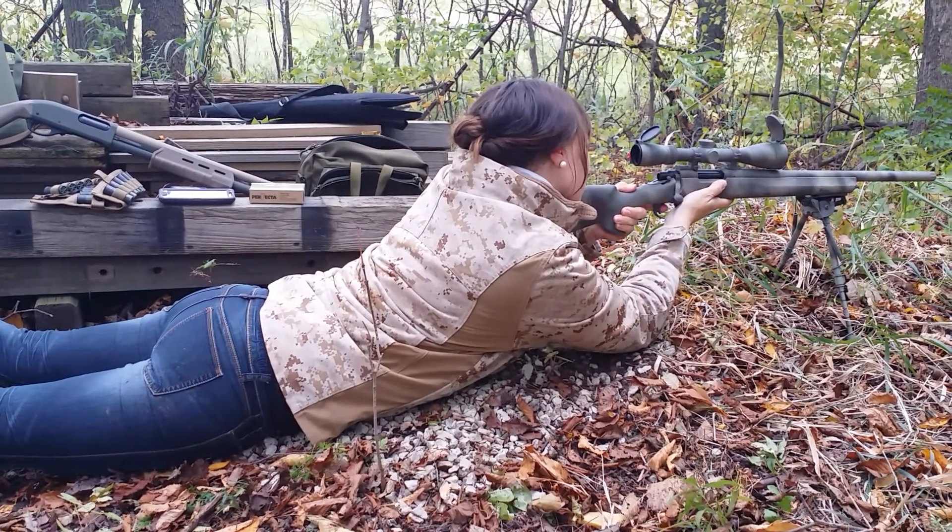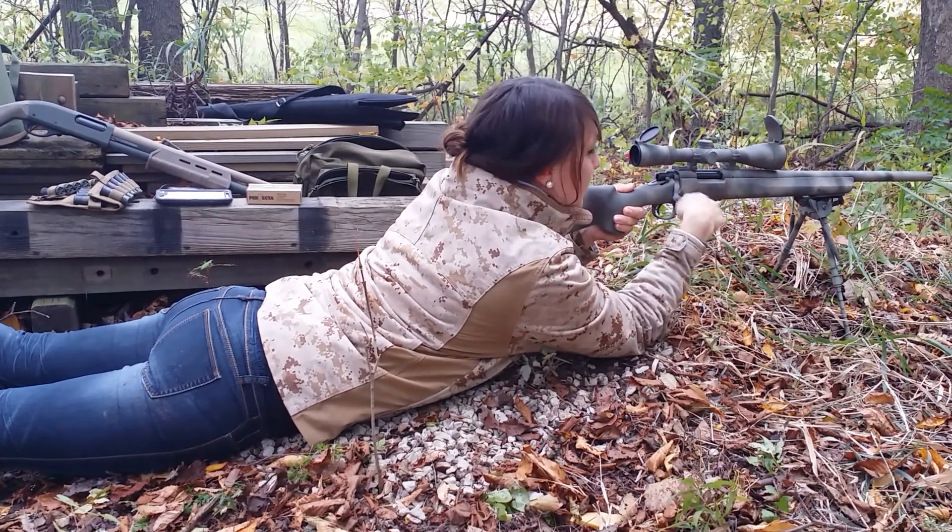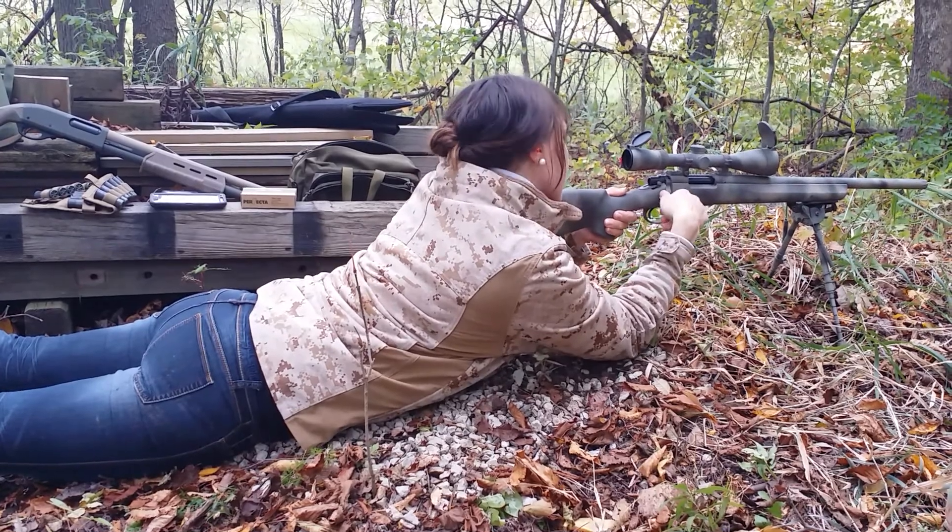Yeah, I shot it like eight times on the other side. It's bolt action.